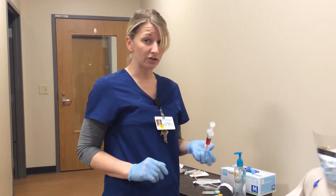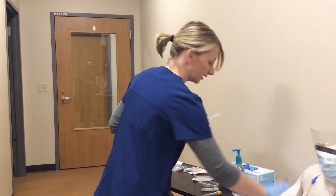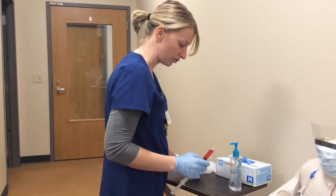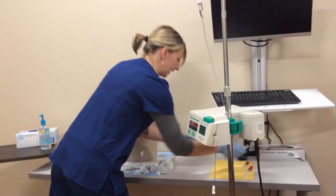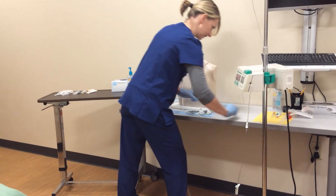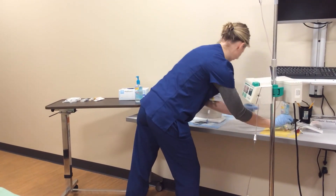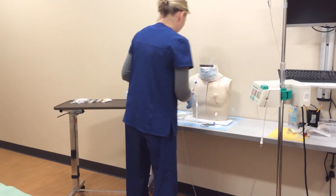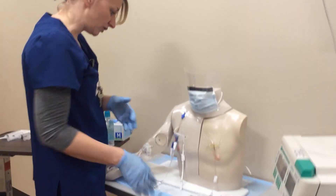That is how you draw blood from a central line when you have an IV infusing. Now I'm going to show you how to draw blood when you have a central line that does not have anything infusing. We can't draw from this port because he's got something infusing that we don't want mixed.